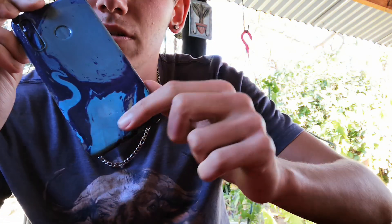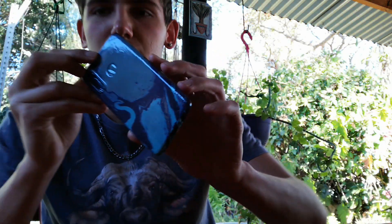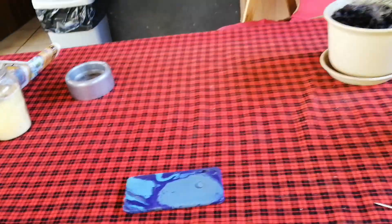Alright, so we have our case and it looks pretty cool. You can see where it's stretched out a bit here — that's because the paint dried and stretched it out a little, but that's fine. Now that it's all dry we're going to take off the tape and yeah, let's just get into that.